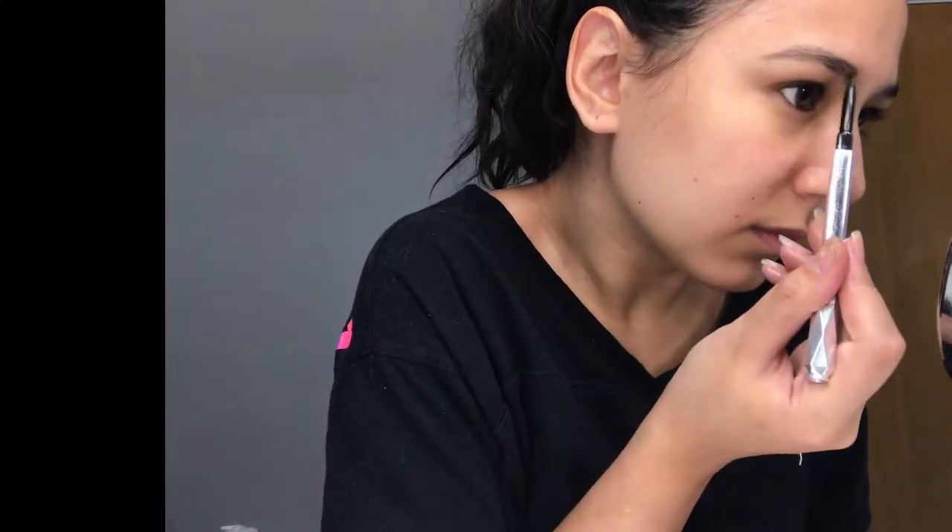I'm taking such dark colors for my brows just because I want a very orangey and black typical Halloween look.